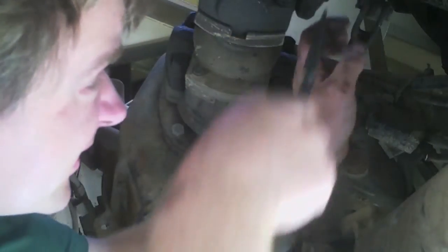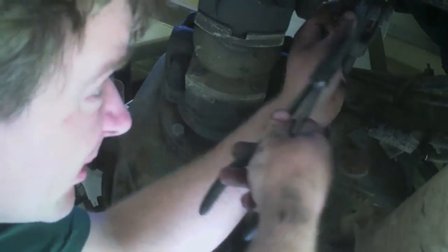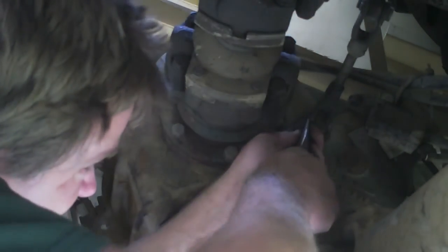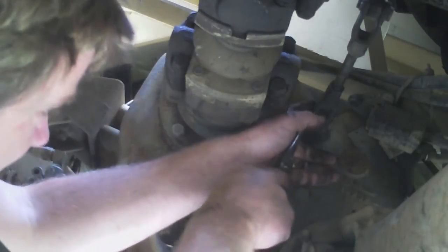Contrary to popular opinion that I see on so many things, there is no need to fold your cotter pins all the way back on themselves unless they somehow interfere with things. All you're doing is making it harder for yourself and the next guy.